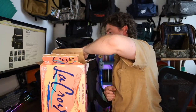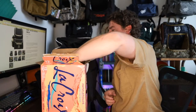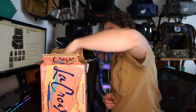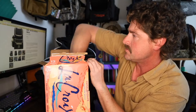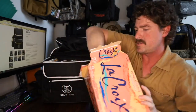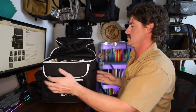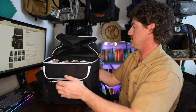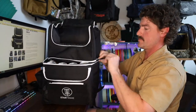I feel like there is room for plenty of ice even with 24 in here. We got the 24 in there. It's gonna be super hydrated on the course, you know?